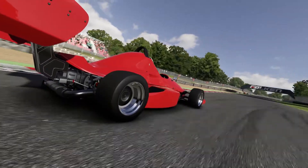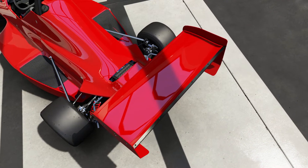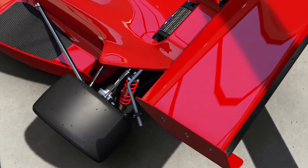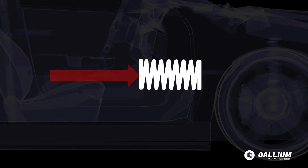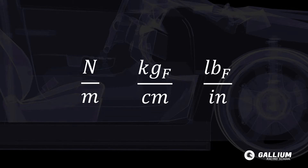Without a suspension the car wouldn't be able to adapt to bumps in the road. Let's look at springs — the four coils supporting most of the car's weight. Each spring has a spring rate which tells us how easy it is to compress. The spring rate has units of force over distance, so you'll see things like newtons per metre, kilos per centimetre, or pounds of force per inch.